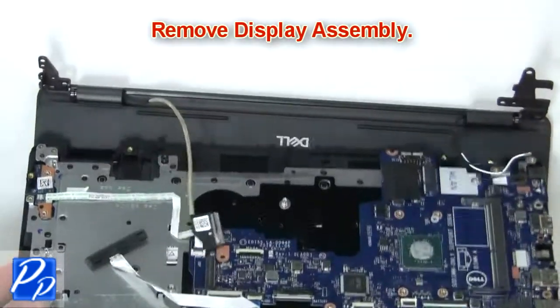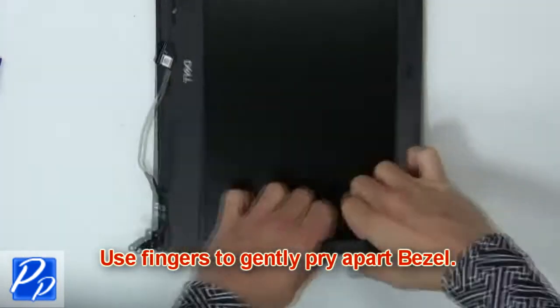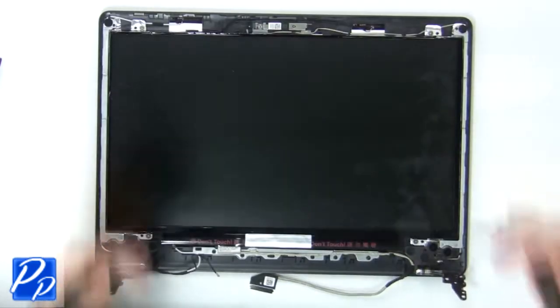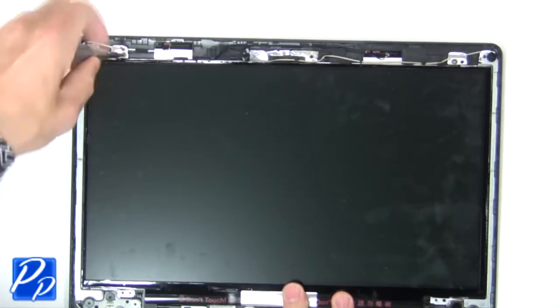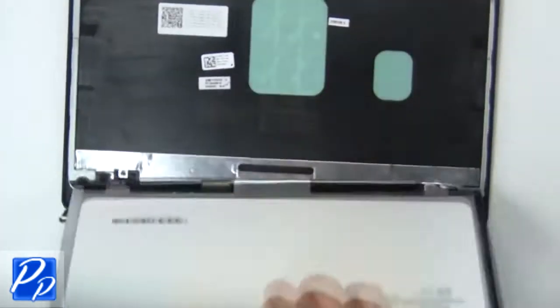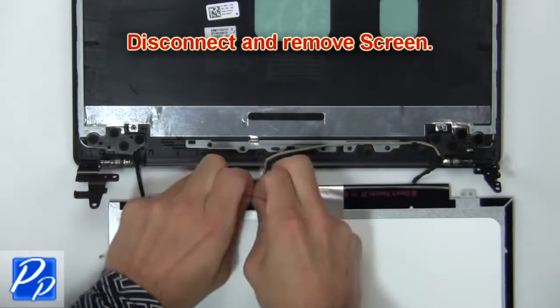Now remove the display assembly. Then use fingers to gently pry apart the display bezel. Then unscrew and turn over the screen. Next, disconnect and remove the screen.